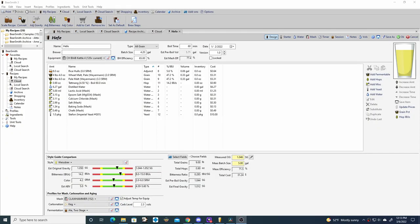Now to go over the Hefeweizen in Beersmith 3. This batch size is 4.2 gallons. Traditionally the malt bill is half and half wheat and pale malt, so that's what we're doing with this batch. We're also using Tettnang — a very small amount of hops. 14 IBUs is all we're shooting for, so we're just doing a 0.9 ounce addition of Tettnang. Stefan yeast is actually intended for Hefeweizens so it's a good yeast to use, and it's supposed to impart clove and banana, which is what we're shooting for for the style.